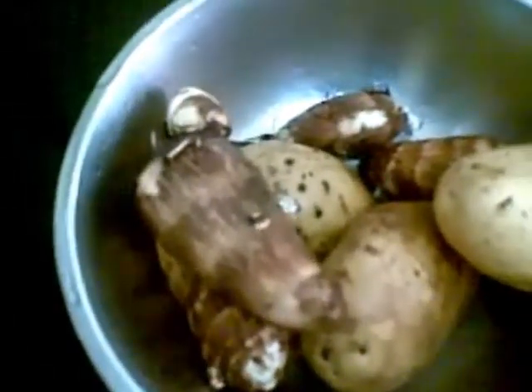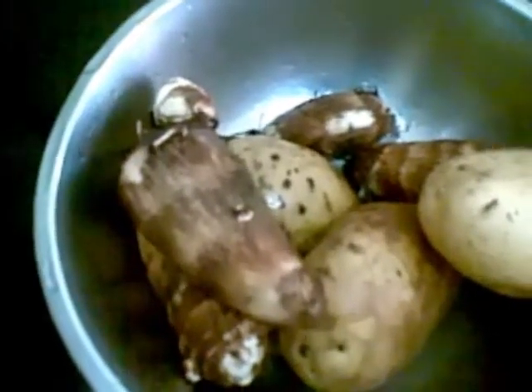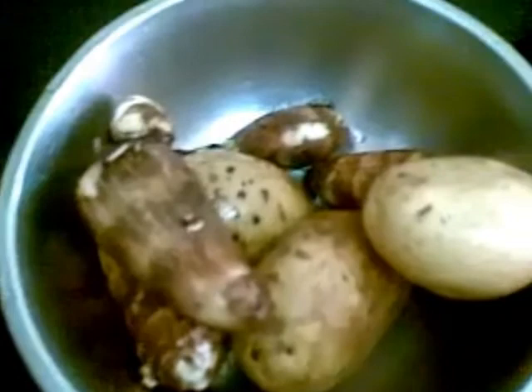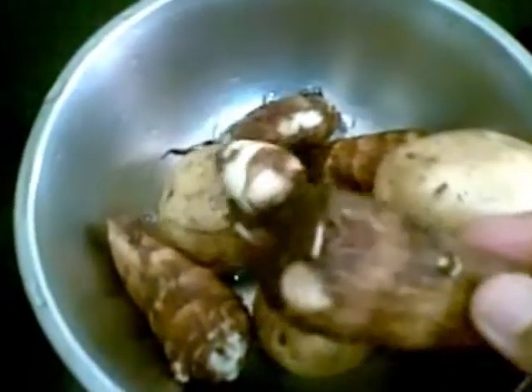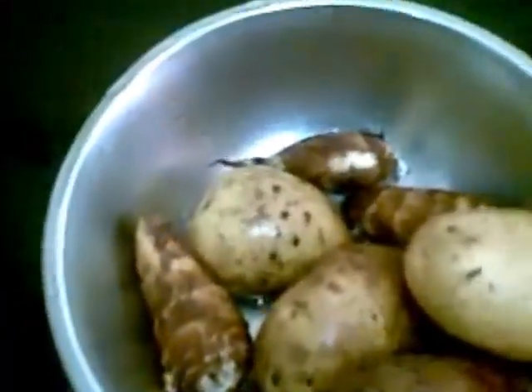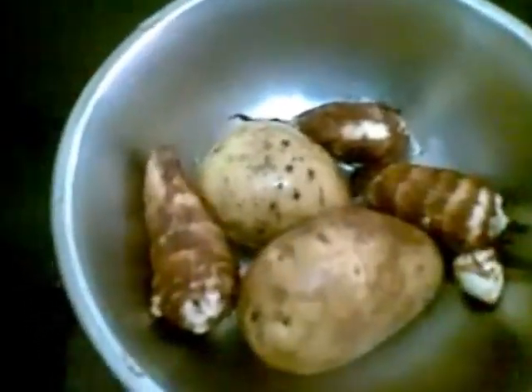Hello and welcome! Today I am going to show you a very tasty snack: arvi and potato cutlet. I have taken three potatoes and four arvi — it is also called taro root or kola cassia. I am going to pressure cook all of this together until it becomes soft.